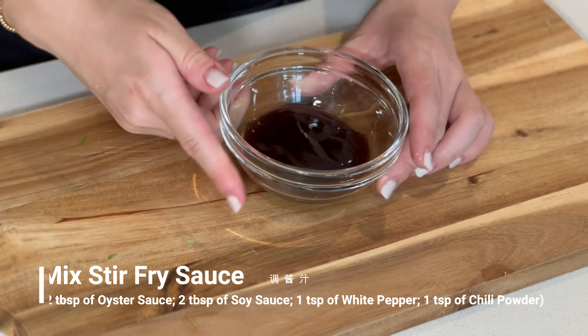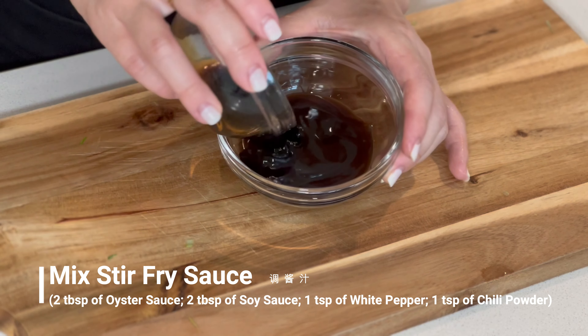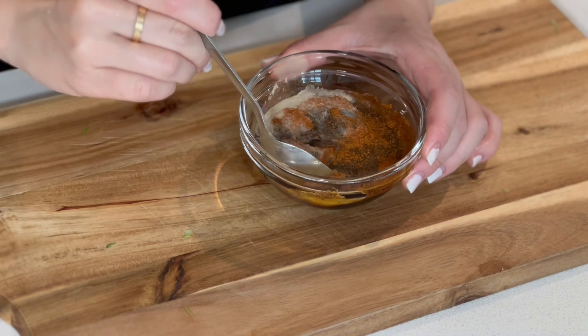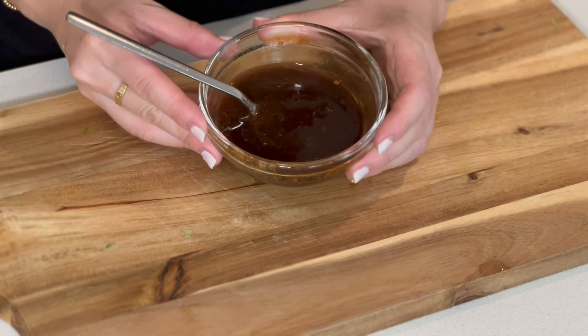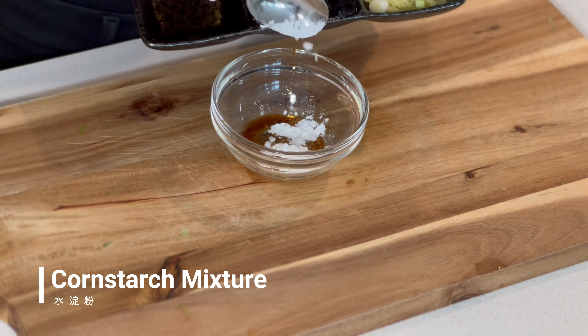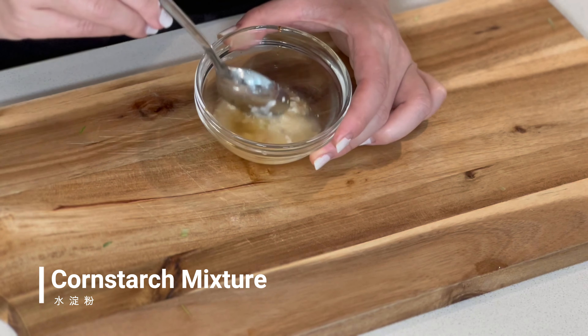Next, we will mix our sauce. Add two tablespoons of soy sauce into oyster sauce, followed by one teaspoon of white pepper and one teaspoon of chili powder. Mix them very well and set aside. We will also prepare a cornstarch mixture to thicken the sauce — add 2 teaspoons of water into 2 teaspoons of cornstarch and mix it well.